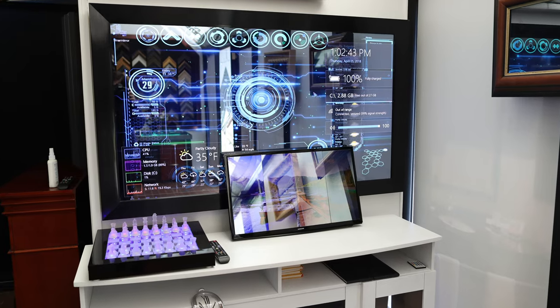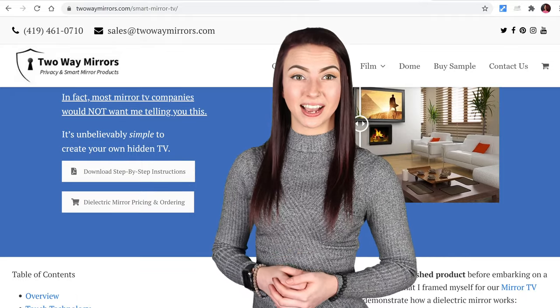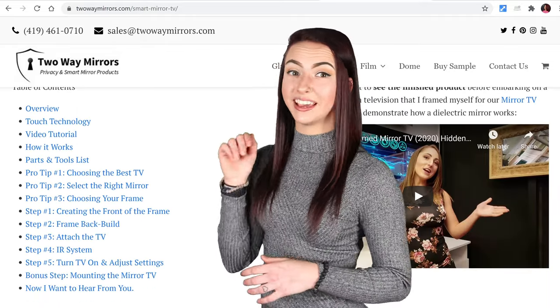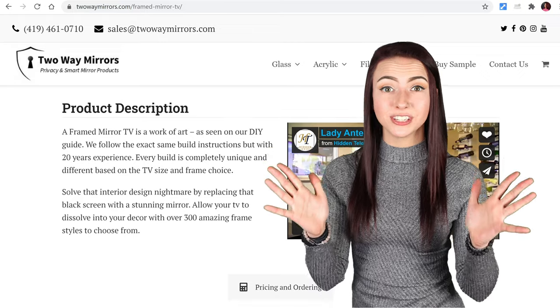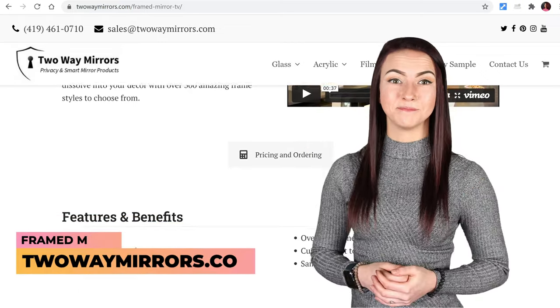That takes you through the mirror TV project. I've left you all the information down below in our step-by-step guide, which goes into a ton of detail about every part that you'll need and how to use it. If you're looking to skip the DIY and order a full system, you can find it on our website, twowaymirrors.com. Until next time, I'm Jessica with Two Way Mirrors and I'll see you in my next video.